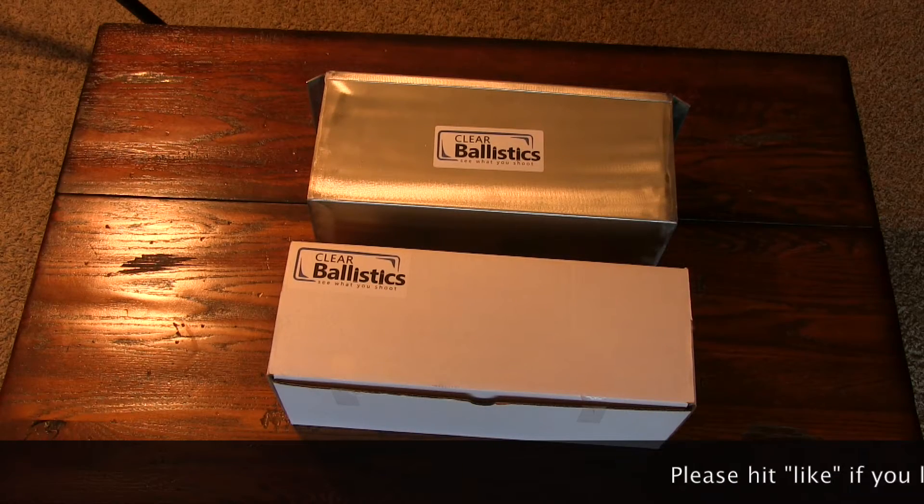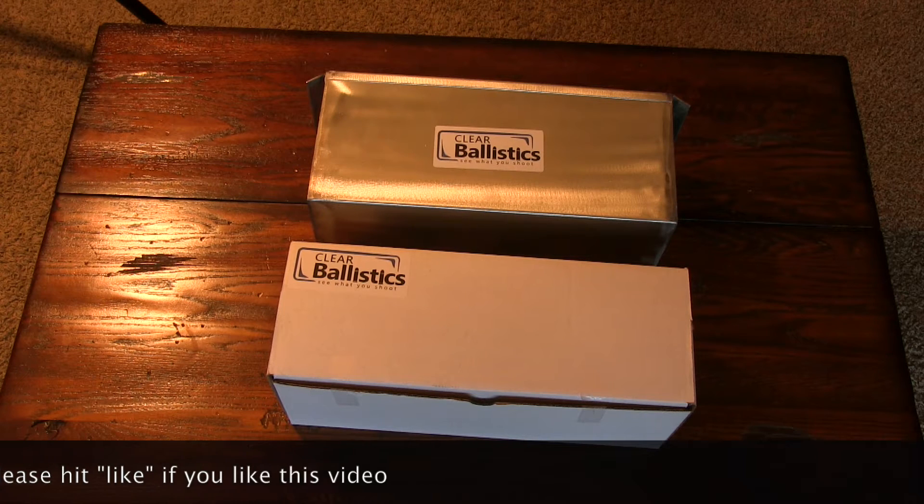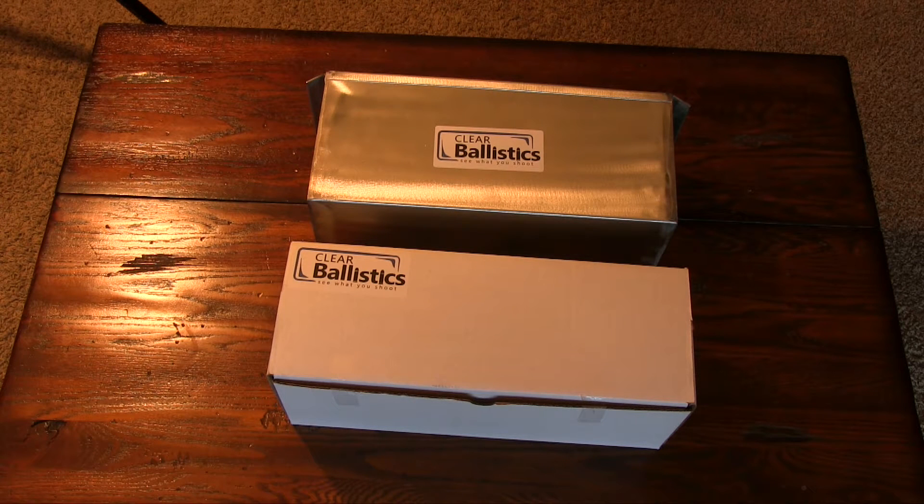Hey folks, I've been wanting to get some ballistic gel for a while for my writing and some of the other stuff I do. I've always wanted the capability of testing ammo and expansion, stuff like that, but I never could. What was a little daunting was the price tag — it's pretty expensive — as well as needing a place to store it that's cool.